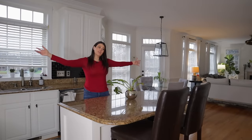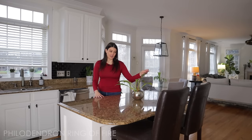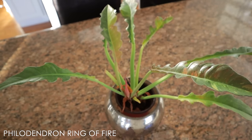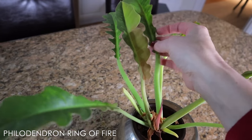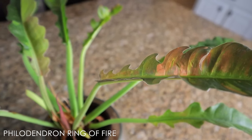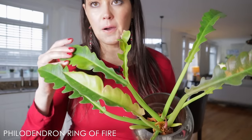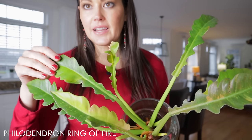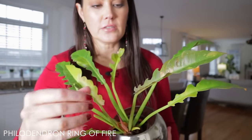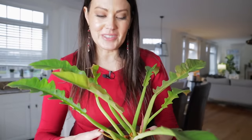Coming into the kitchen area and then the living room — this is a Ring of Fire philodendron. It's similar to the Ring of Fire Gold that I have, but this one has really variegated leaves and is just as easy care. Here's the little half-moon leaf it's put out. If it gets a lot of sunlight, it gets lighter leaves; with less sunlight, it puts out darker leaves. It does have a somewhat pink hue to the leaves.